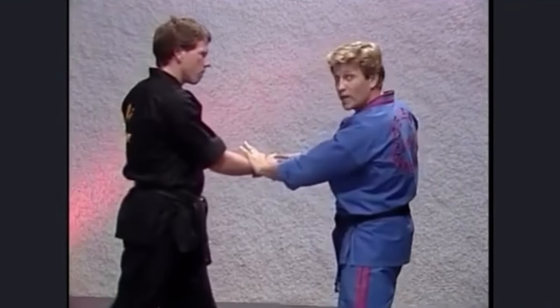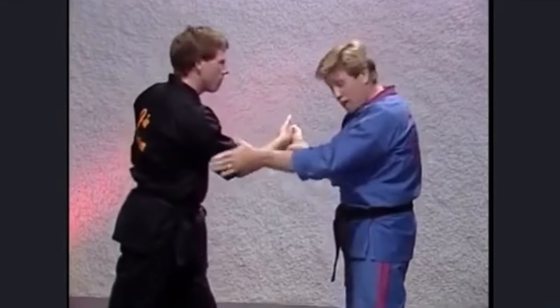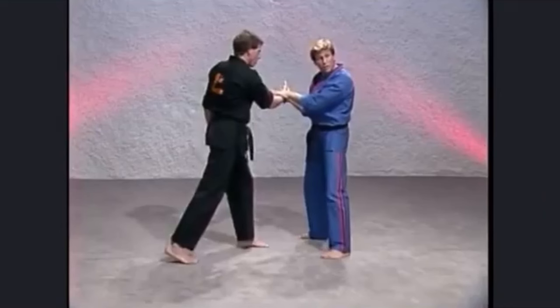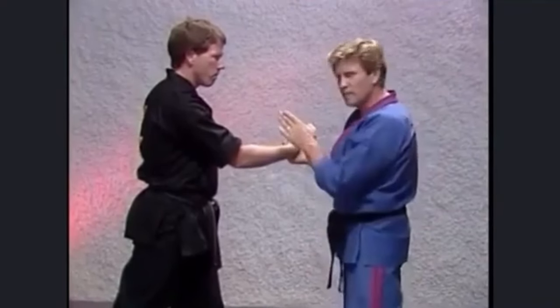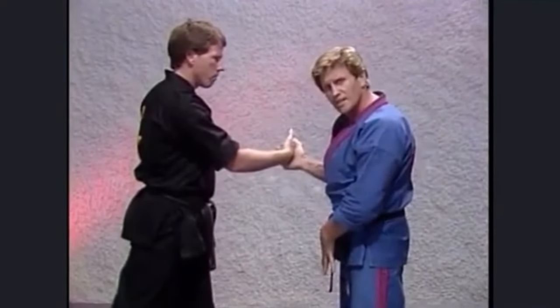Although I've got my opponent's gun pointed away from me and I can take him into a wrist flex to take his gun away, notice the whole time my groin is completely exposed to a front kick. So as soon as I go for his gun — bam! I'm going to get zapped right in the groin with a front kick or a knee. Whenever you face somebody, you want to deny your opponent access to the target.